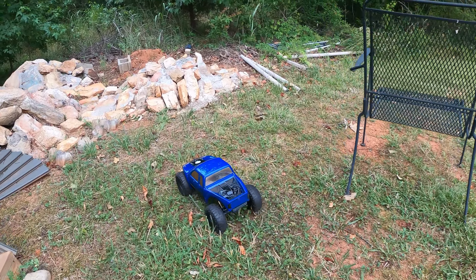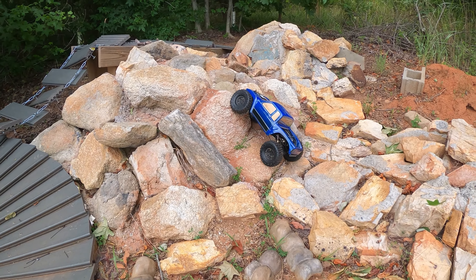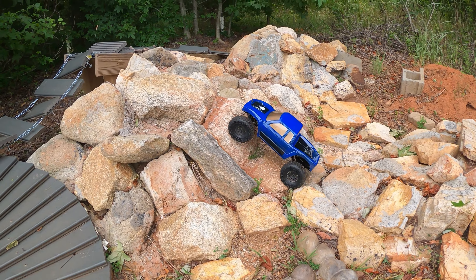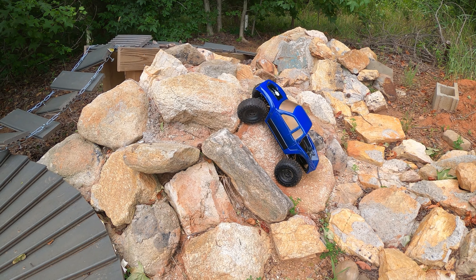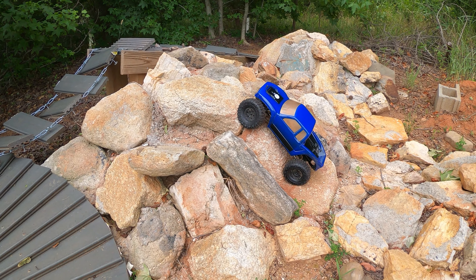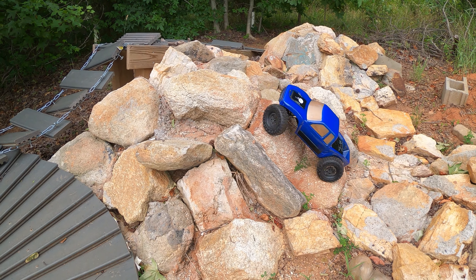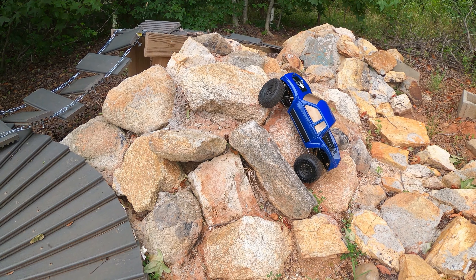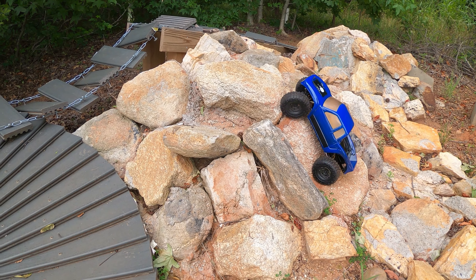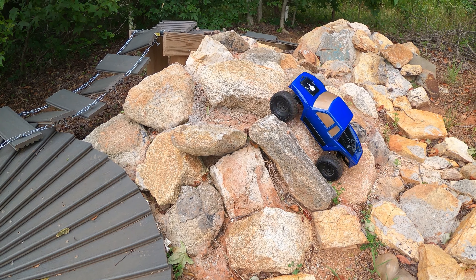Let's try this hill over here first. The chassis is bottoming out on this one — we're probably going to do some shock work. I did mess the shocks up taking them out, so we're going to raise those shocks up just a little bit because that's way too easy to bottom out.